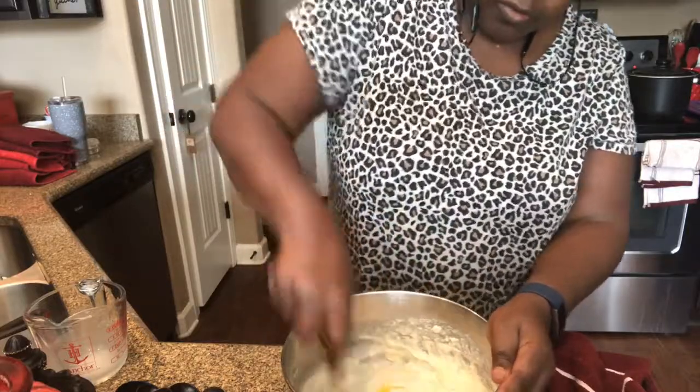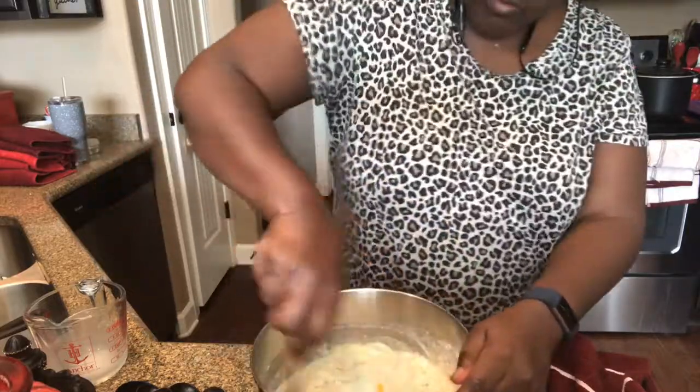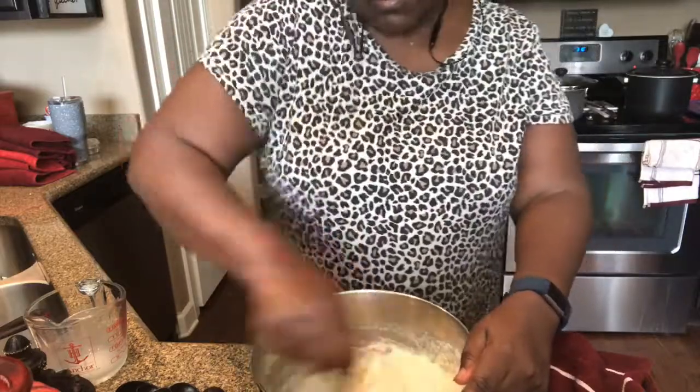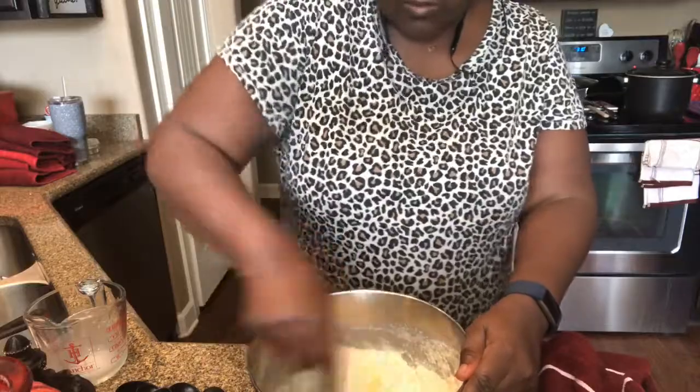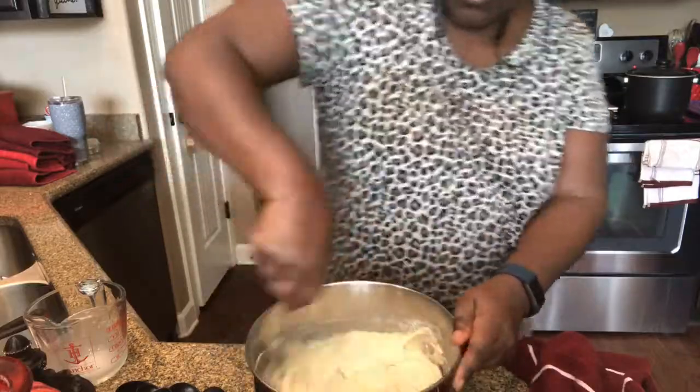And if you feel like you want to put more sugar on it, whatever you do, go over. Let me go cut this heat down, y'all. You just mix it real good.